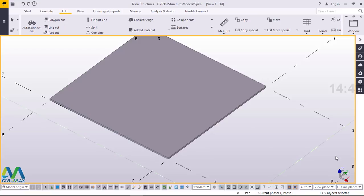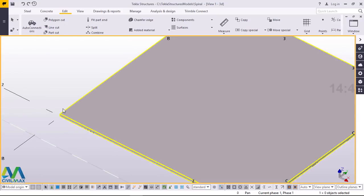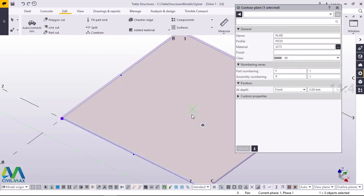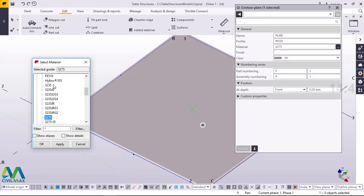If you take a look on the screen you'll be able to see a plate already created. This is our plate — it is 20mm thick. I'll just double click to check on the properties of this steel plate. You can see here the name is plate and the profile is PLT20, which means plate 20mm thick, and the material is S275. If you want to change the material you can just click on this radio button and pick the appropriate material or select a grade of your preference and click apply. I'm comfortable with the S275, I'll just close that.